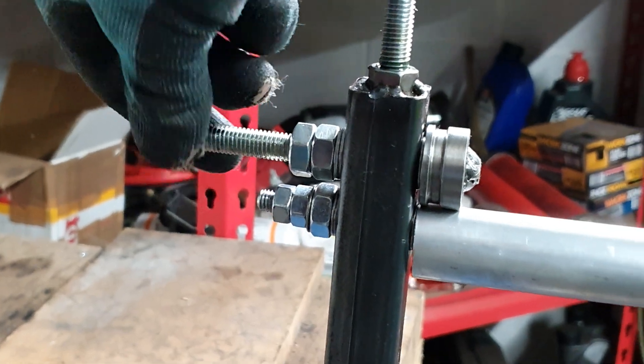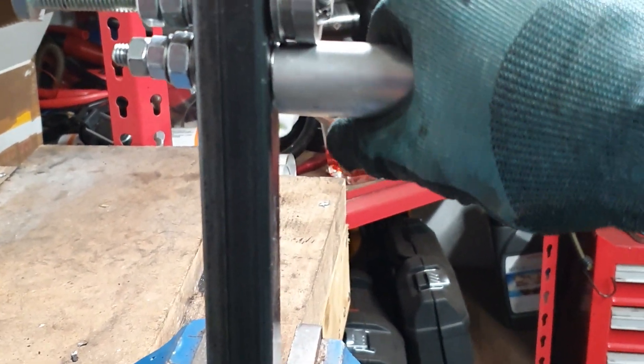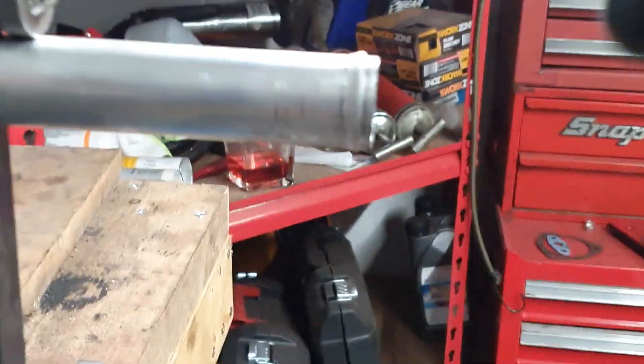It's just a case of turning this with a ratchet whilst putting some pressure on this top bolt, and it presses that bead into the end like that.